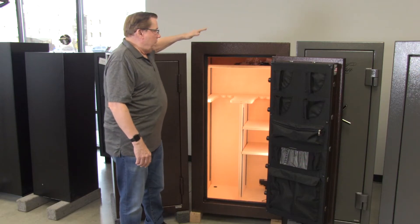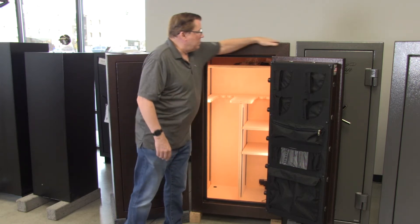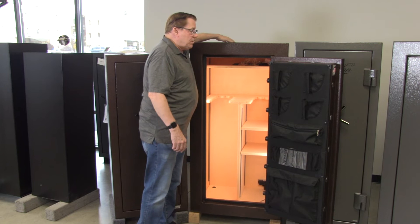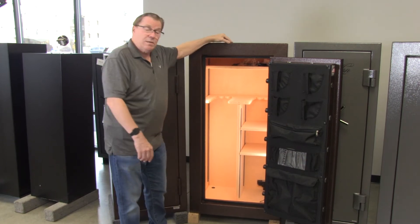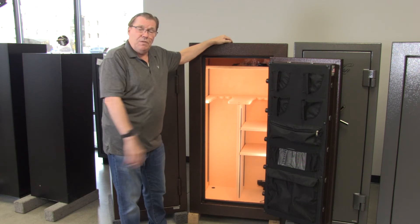The Holland Dominion 22 is 59 inches tall, 29 inches wide, and 24 inches deep. It also has a 90-minute fire rating — very impressive for a safe in this price range.